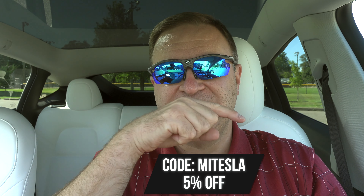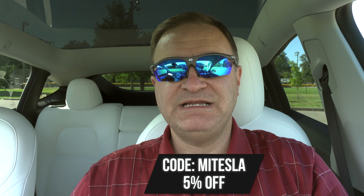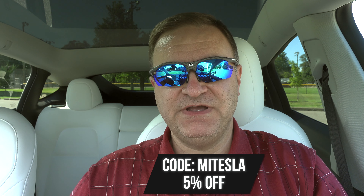But first, real quick — if you remember, I mentioned earlier that Jowa had extended what I think is a nice offer. If anybody uses the special discount code MITESLA down below, that will get you 5% off anything you order from them, not just this USB hub. So you might as well take advantage of that.